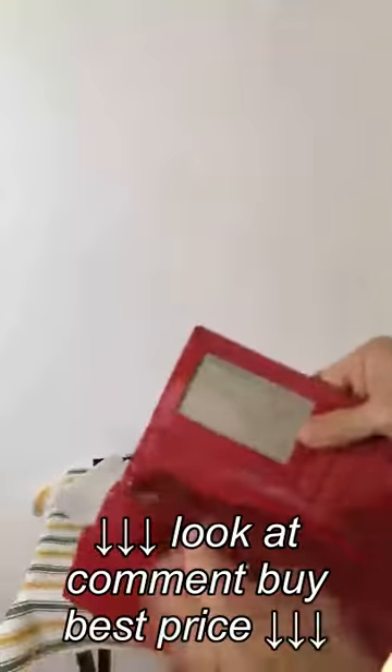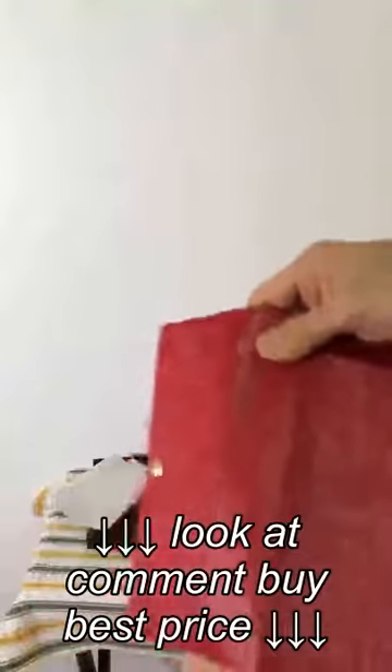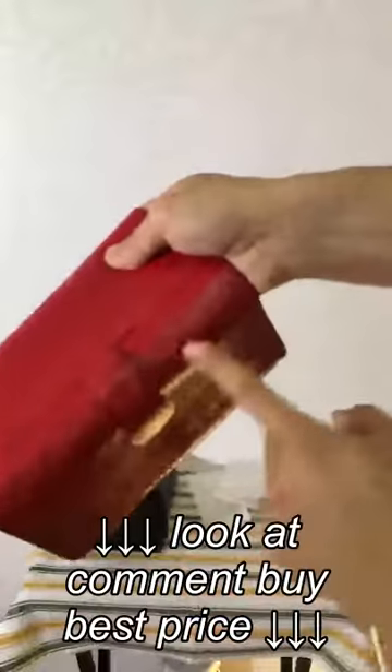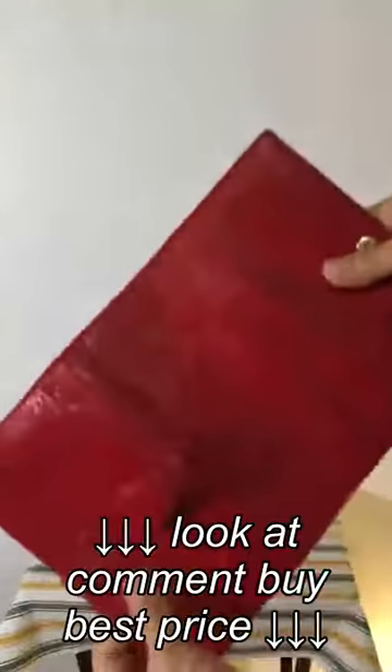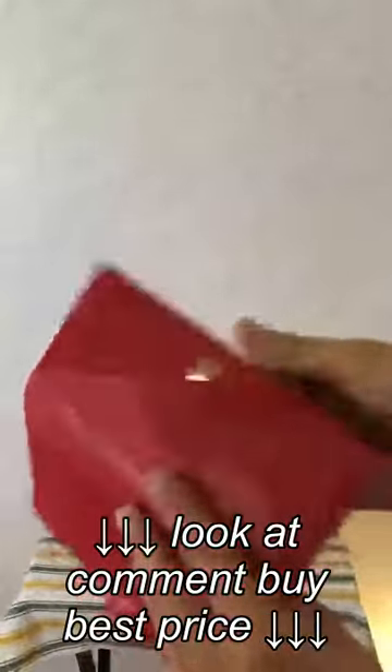And the RFID blocking sheet — let me try to get a feel for it. We have one right here, and it's not the small rectangular stuff. The sheet runs through this entire backing. The same sheet is present — I can feel it — right over here in this backing. And of course the sheet is also right here in this middle section. So you've got RFID blocking sheets all three panels here to secure your cards.